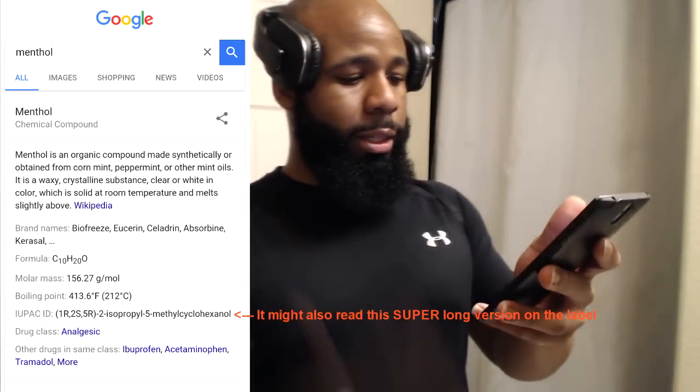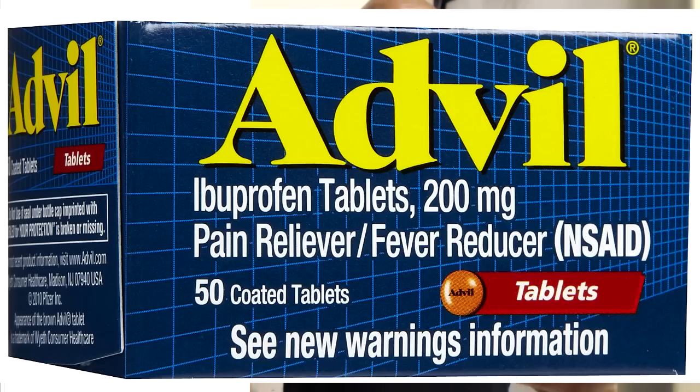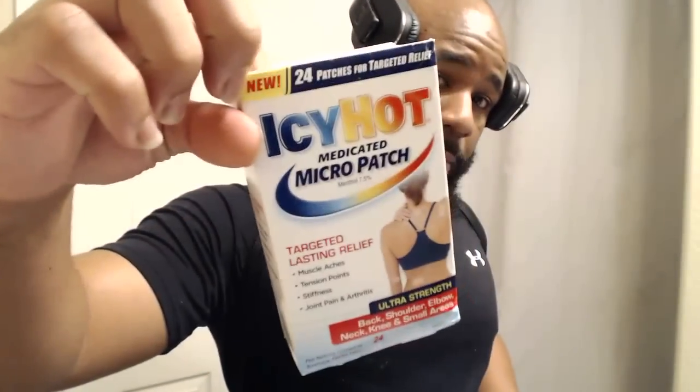Menthol is considered in the same drug class as ibuprofen — street name Advil — acetaminophen — street name Tylenol — and tramadol, which is a stronger medicine for pain. I've gotten hydrocodone when I broke my ankle, and those are in the same class because they have a numbing effect, cool you down, and take your mind off the pain. This stuff gives me the same sensation as Icy Hot, so I looked on the back of an Icy Hot pack — the main ingredient in Icy Hot is menthol, 7.5%, right there on the label.